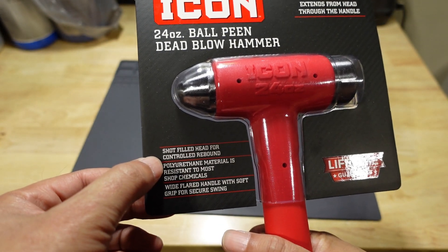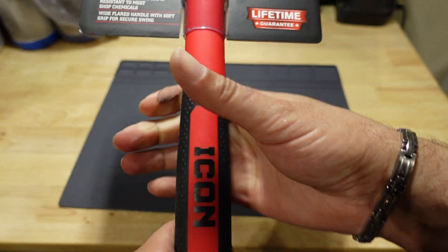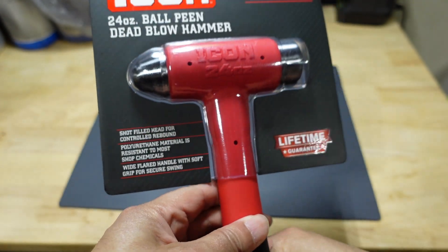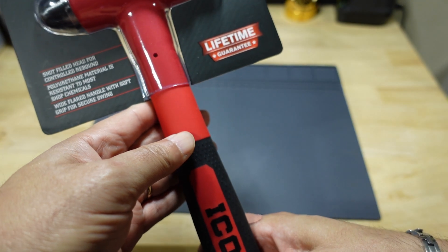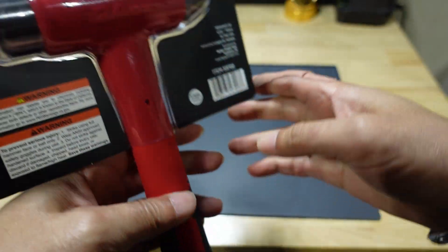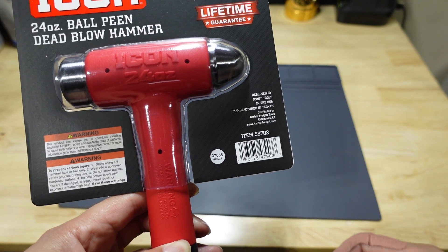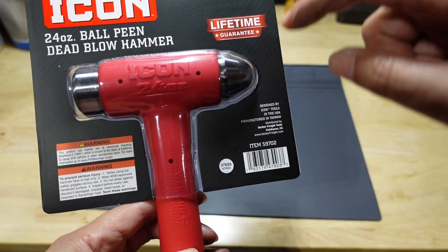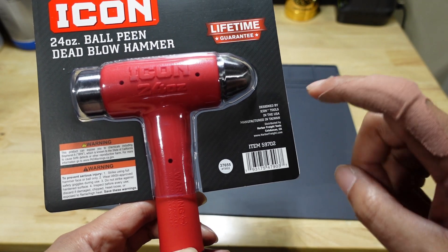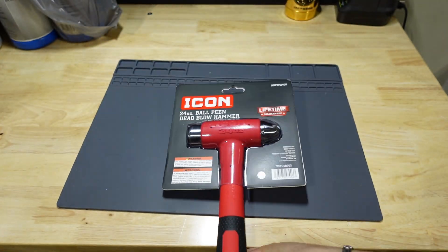It says: shot-filled head for controlled rebound, polyurethane material resistant to most shop chemicals, and wide flared handle with soft grip for secure swing — that's something I'll talk about later. It also says solid steel shank, extension head through handle. There's a part number here. Anyway, it's a 24-ounce ball peen hammer with a lifetime guarantee. I love Harbor Freight's lifetime warranty because you can just go to the store and exchange it. Made in Taiwan.